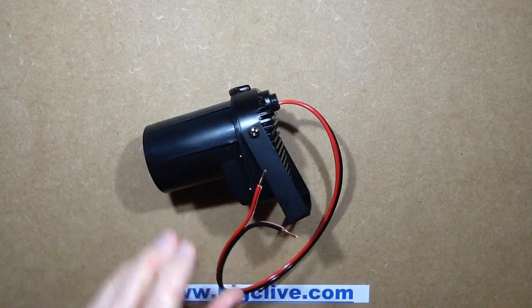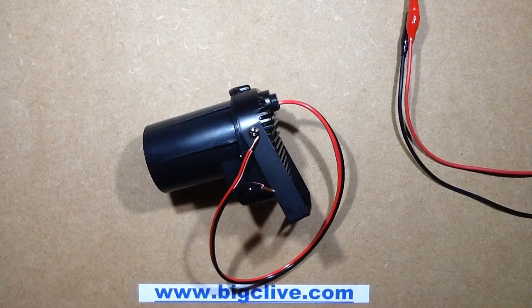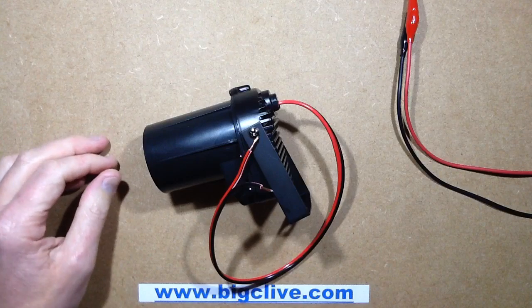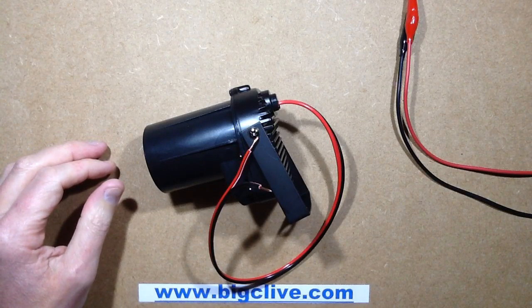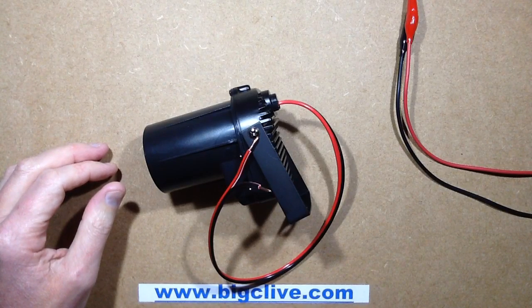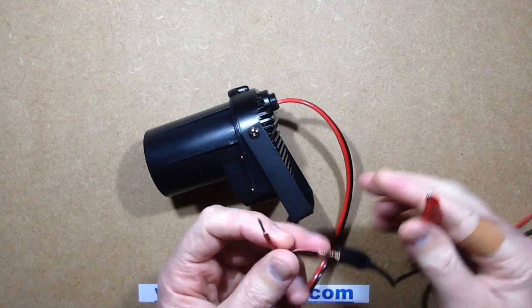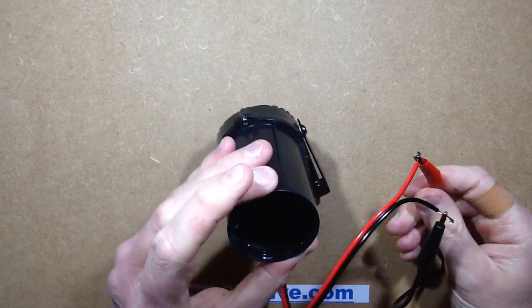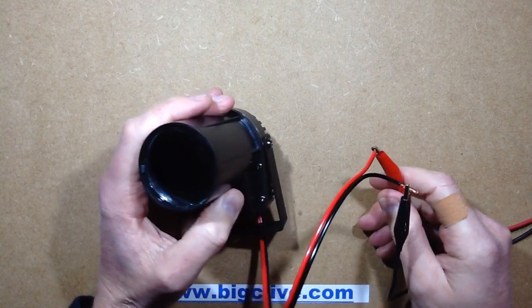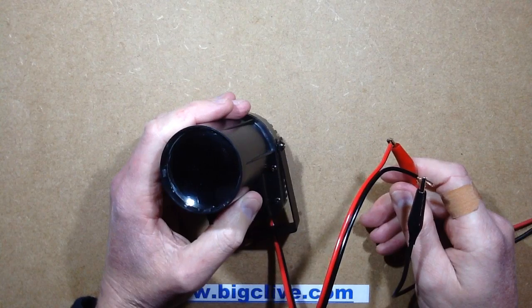Let's get a power supply down here, just turn the power supply on and select it to 12V. Let's see how bright this is. Not very bright at all apparently — at 12V it's not drawing any current.